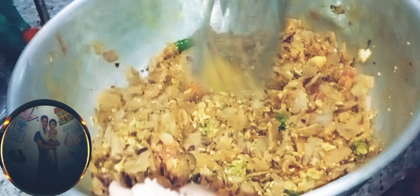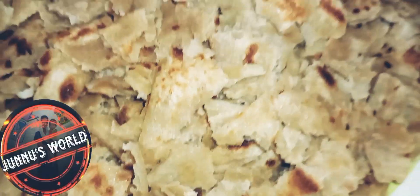Assalamualaikum, Alhamdulillah. Welcome to GINNUS. In this video, I am going to share the taste and recipe.